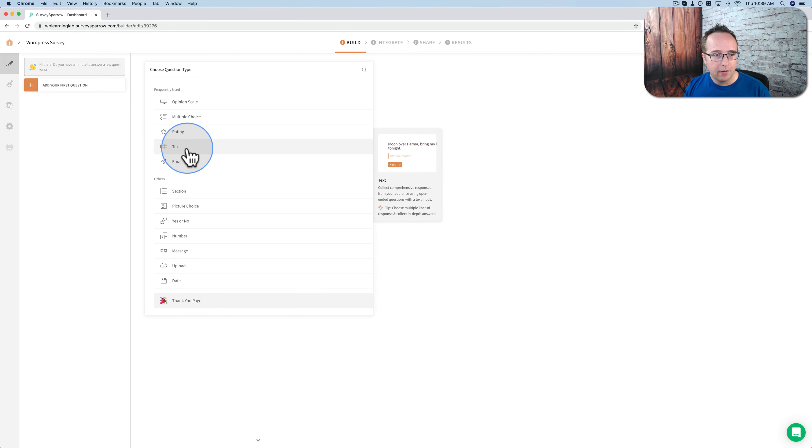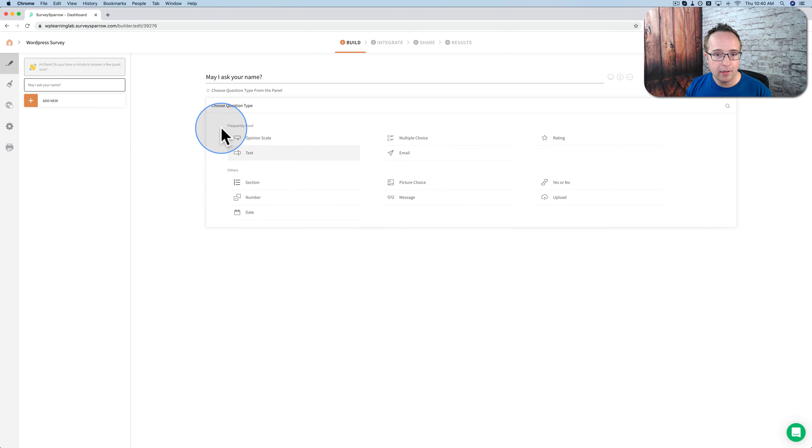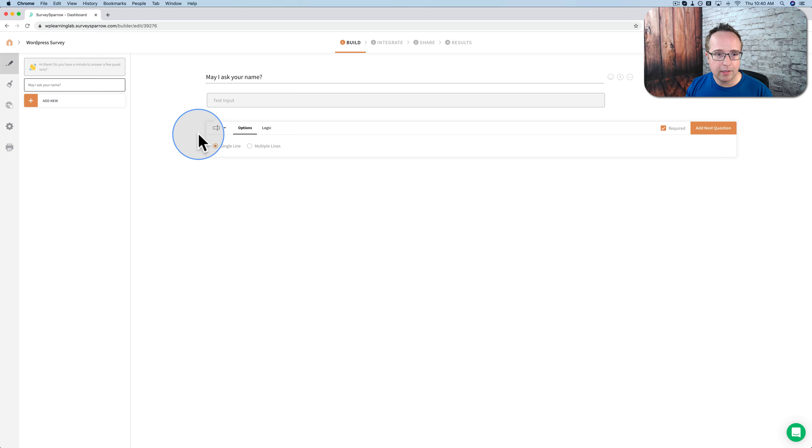I'm going to start with text. The question will be: 'May I ask your name?' and they'll fill in their name. We're going to make this required because the rest of the survey will use their name to make it more personalized. If you wanted to change the question type midstream, you can click on here and it has all the options. So you can change the question type — I'm just going to keep it as text.